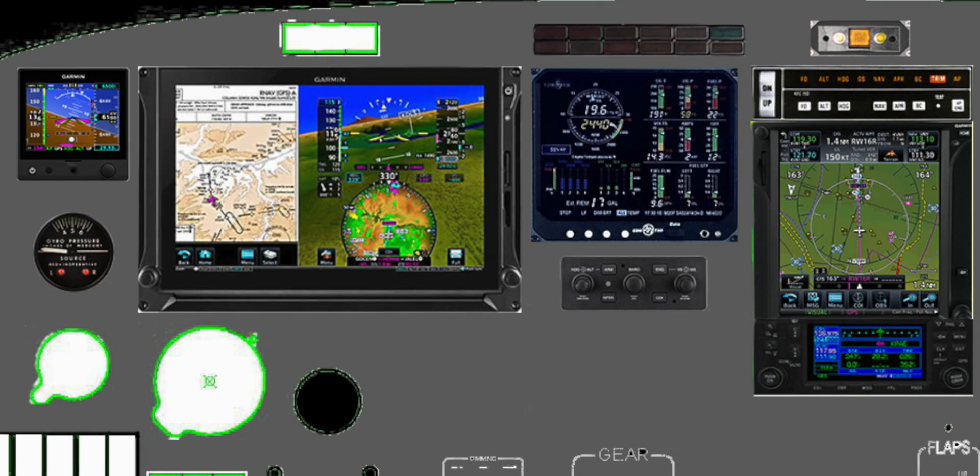After discussing it with my wife and getting her approval for another budget increase, we decided to wait for the new TXI unit to ship and decided to go with a single 10.6-inch landscape unit on the pilot side with a G5 backup and nothing on the co-pilot side.